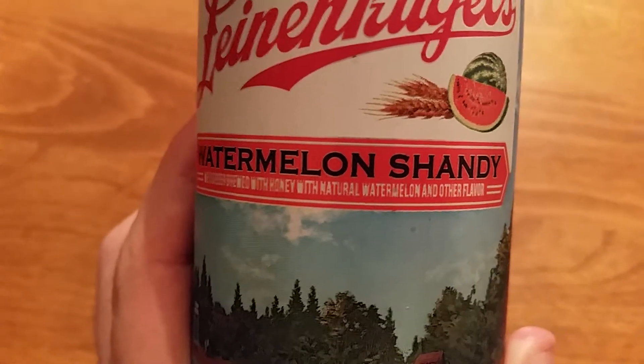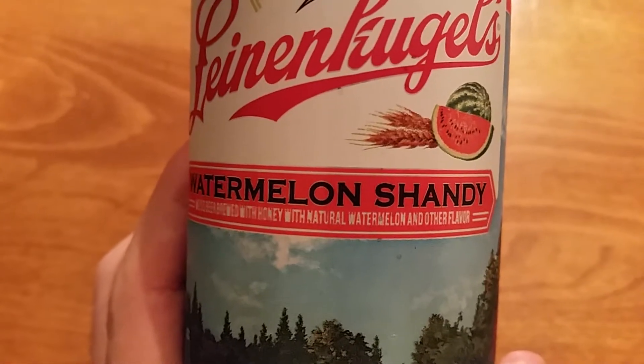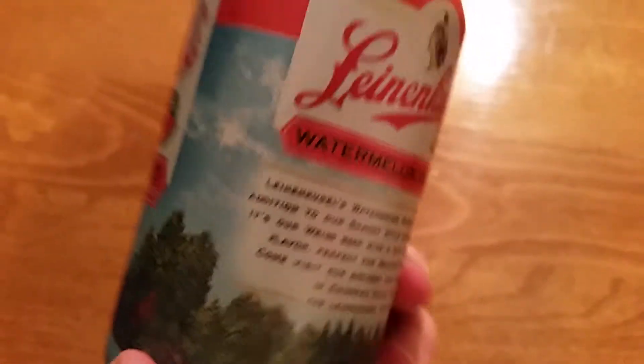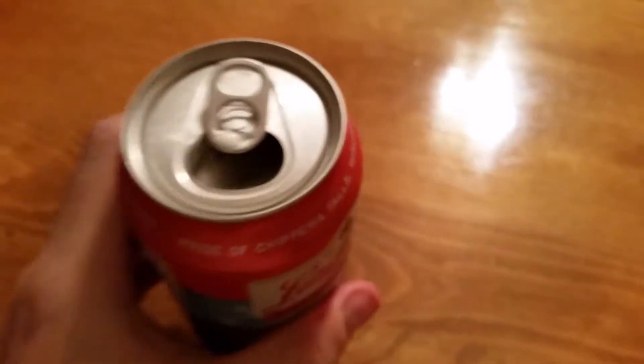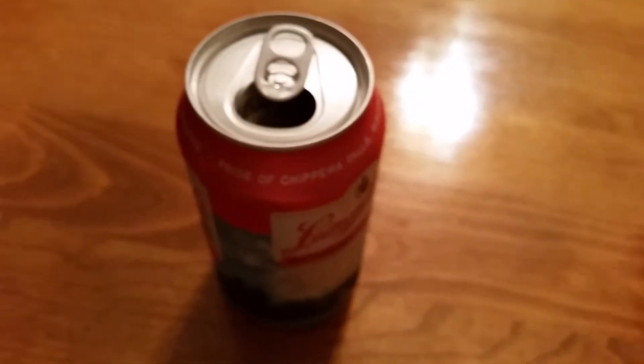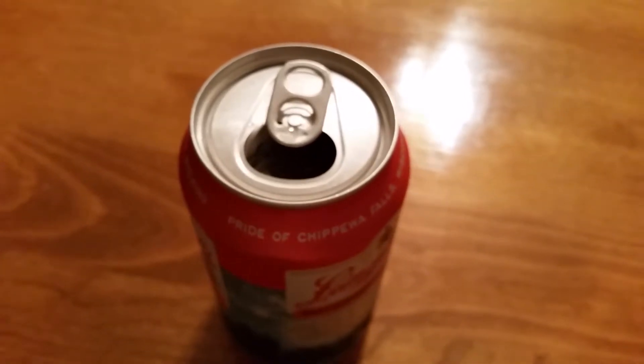Watermelon flavored things — I like them depending on what they are. I like watermelon gum, but I don't know how I would like a watermelon flavor in a beer. Let's give this a try. Just pop the top and give it a smell — maybe a little bit of watermelon in the smell, but mostly beer, kind of like the berry shandy where the berry smell was a little bit faint.